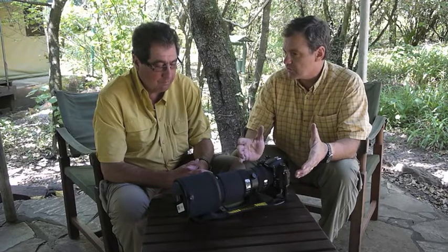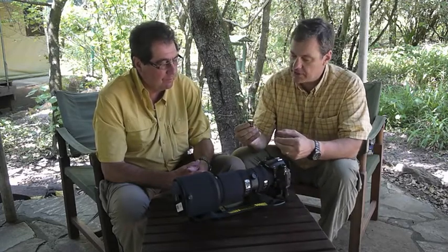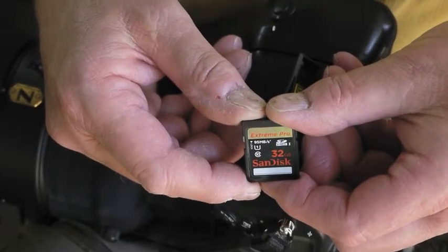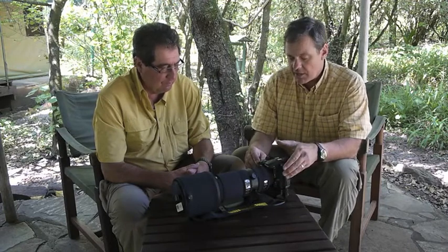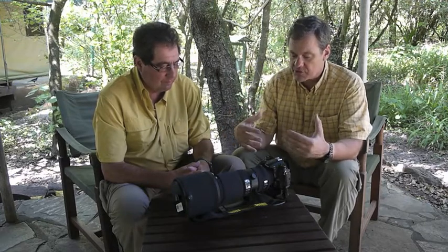Just before I came over, I was able to get hold of the new SanDisk Extreme Pro cards, and you're using those as well. The key to this card is that it writes at 96 megabits per second, as opposed to what I was using in the past, which was 45 megabits per second. The buffer is the little reservoir where pictures go from the sensor to the reservoir, then the reservoir dumps them onto the card. If that's not moving fast enough, you're sitting there waiting for your pictures to transfer. By having 96 megabits per second, it eliminates the bottleneck of getting those pictures over to your card.